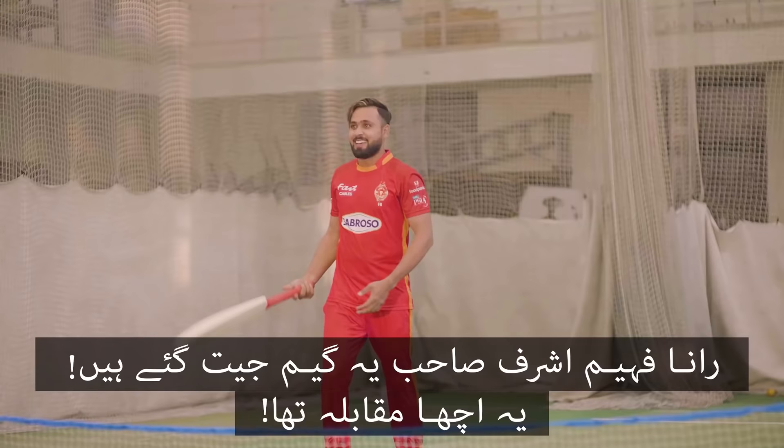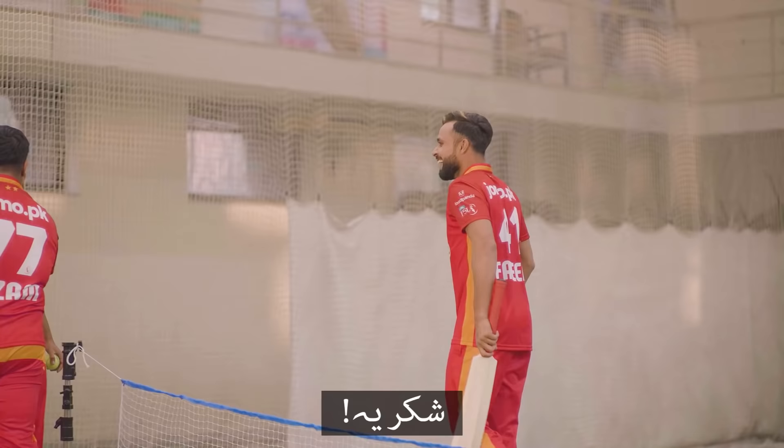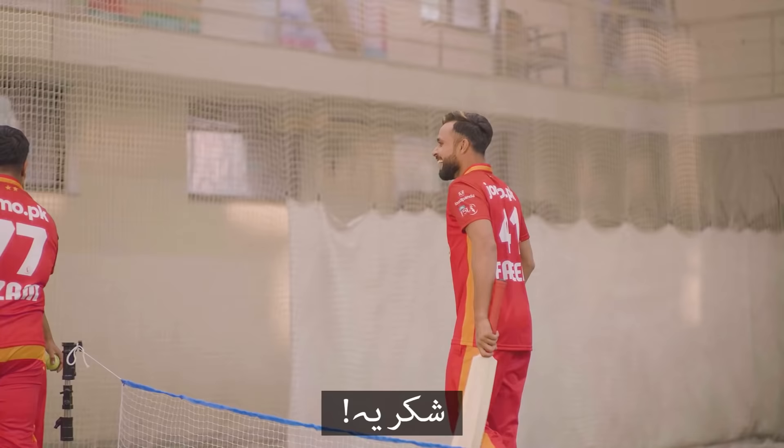Rana Fahim Ashraf, this game has been won. That was a nice game. Thank you. Well played. Keep supporting Islamabad United and always choose Tetra Pak.